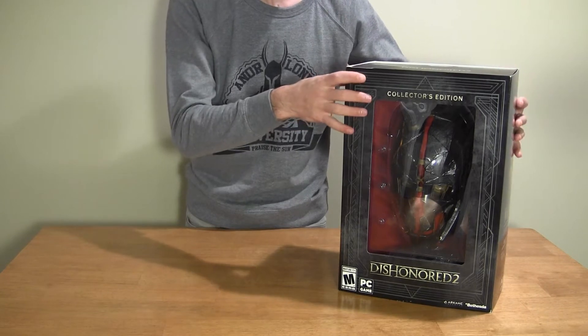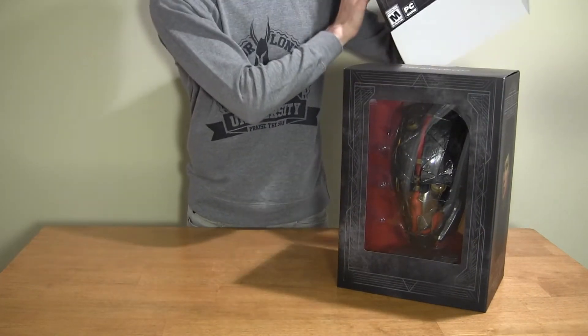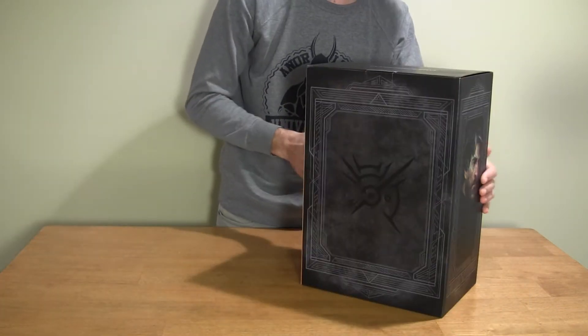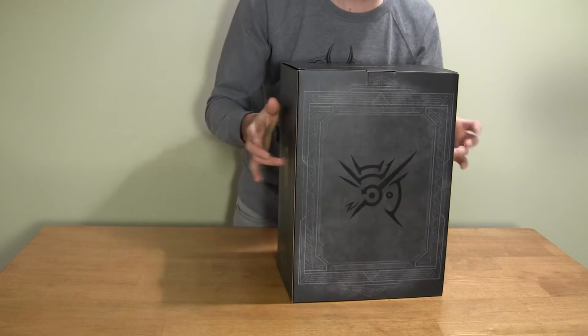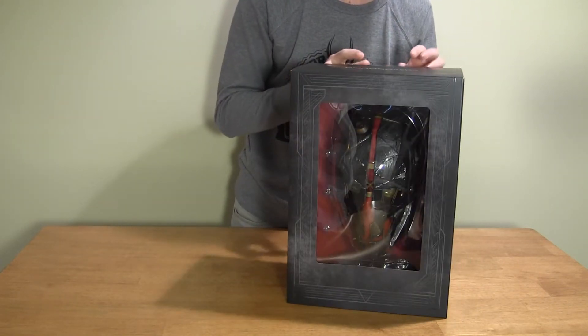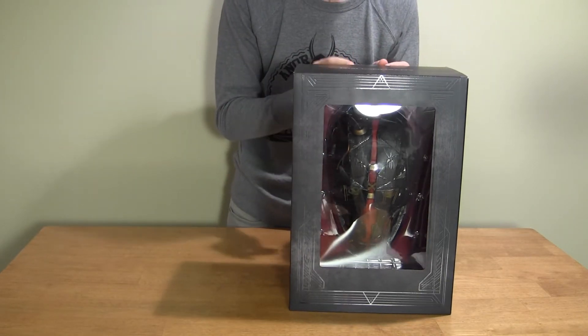The box is freaking awesome first of all. Really well done. It has an outer sleeve — we'll go ahead and peel away that little condom — and then we get to the real stuff all around. Just super good construction, I dig it a lot. It's a little torn up, but a box this big you can't really expect it to not get messed up during shipping. So it's not too big of a deal.